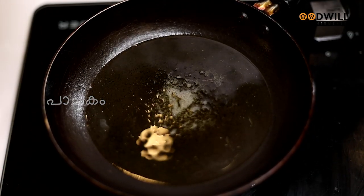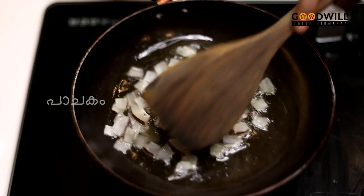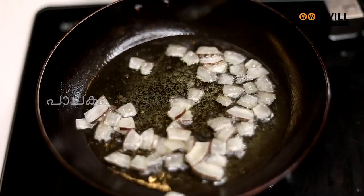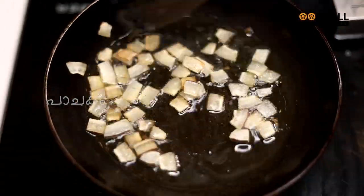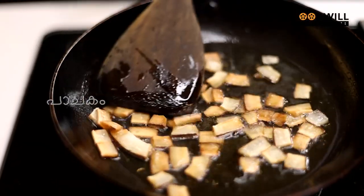We put the color into the powder. This is the flame and the flame will be removed.